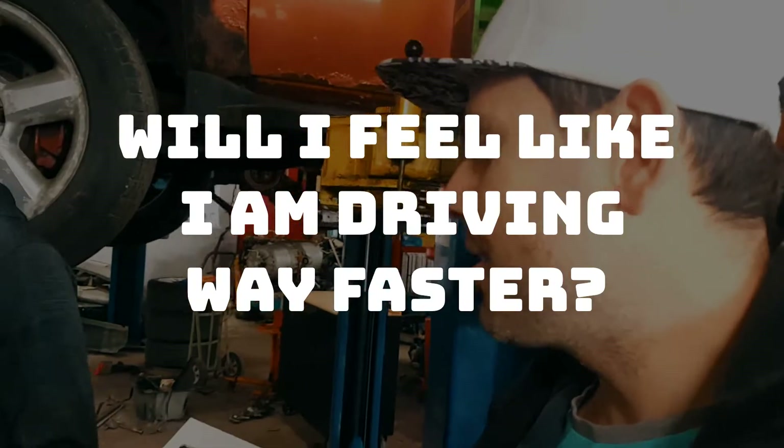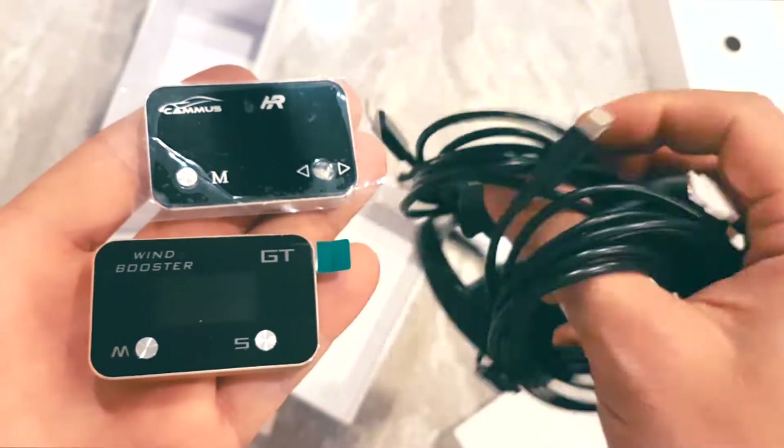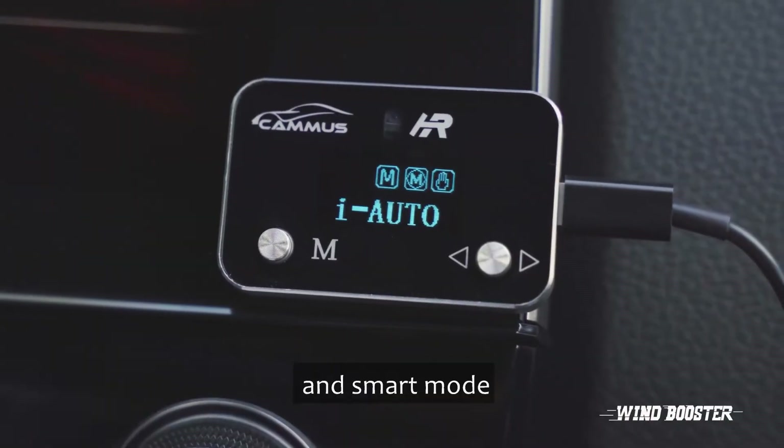There is a claim that you will get increased horsepower. It almost feels like a turbo. Am I going to feel like I'm driving faster? Yes. Smart mode, race mode, and smart mode.